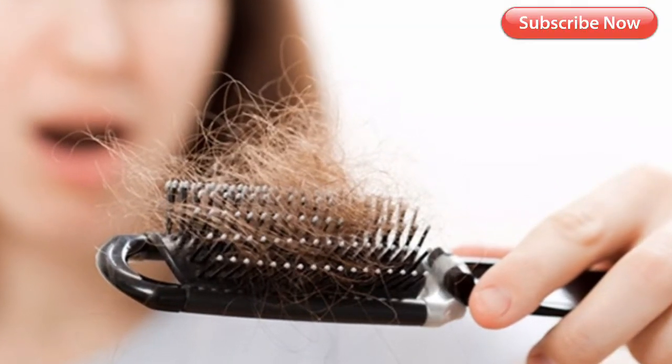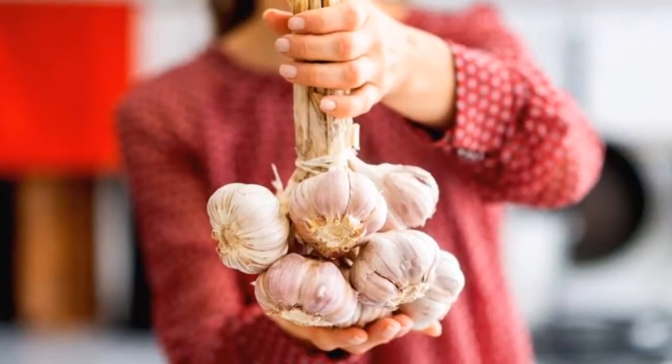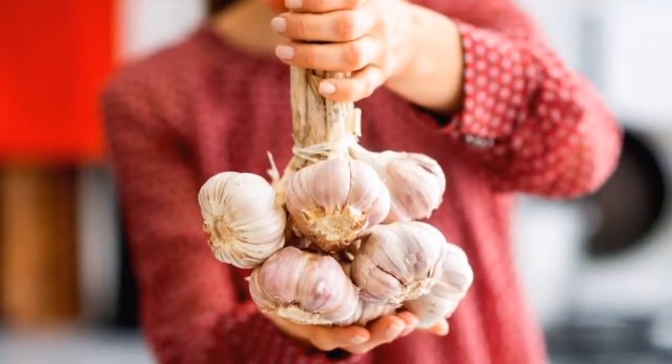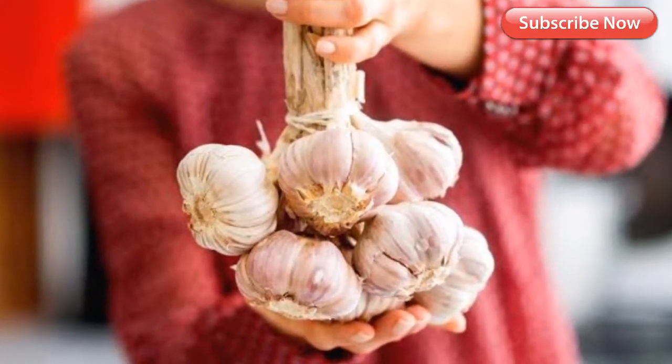Keep watching to find out how you can make garlic shampoo to control hair fall. But first, let's talk about how garlic helps curb hair fall and boost hair growth. Benefits of using garlic for hair loss.